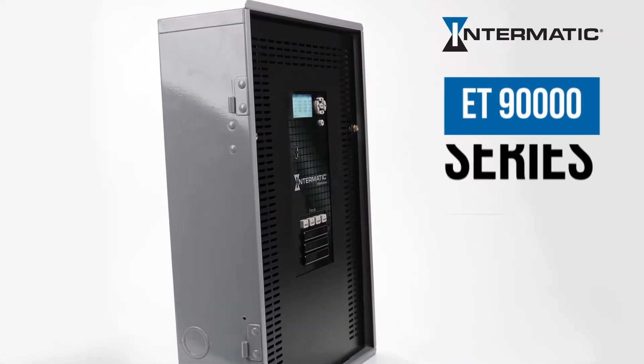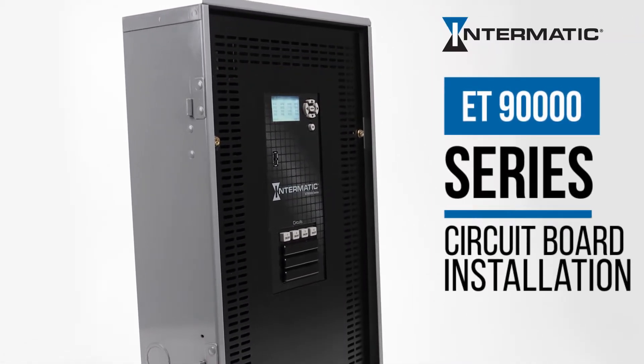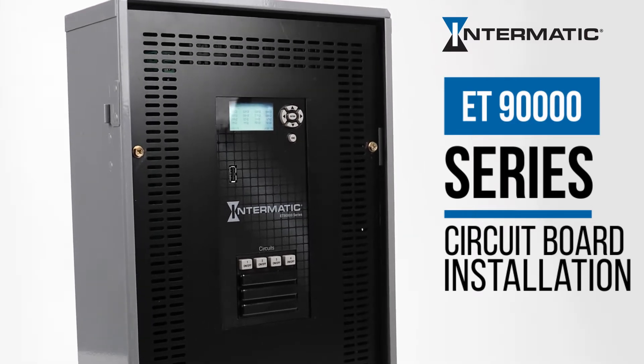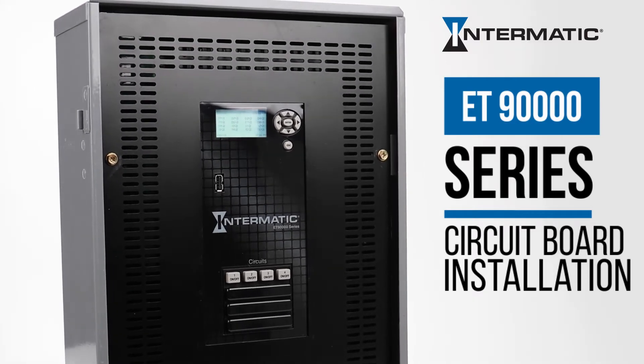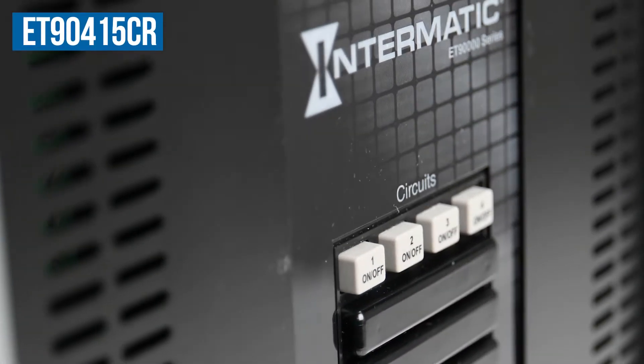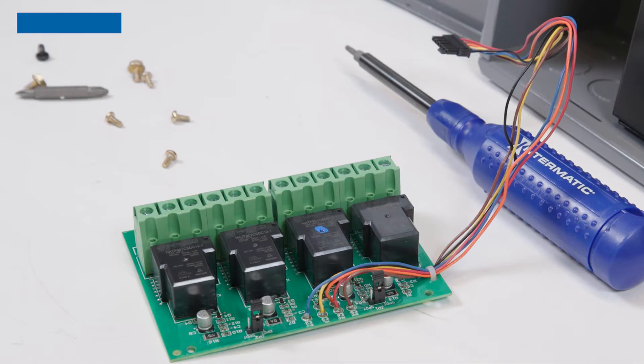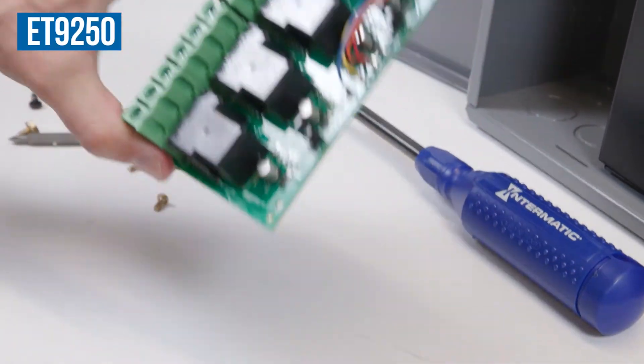This video will show you how easy it is to add more circuits to your Intermatic ET90000 series electronic timer by connecting an additional relay board. For this example, we are using an ET90415CR timer and an ET9250 relay module board.